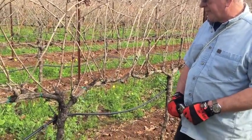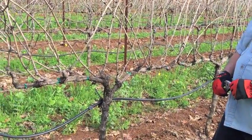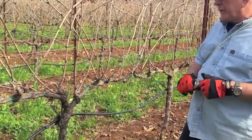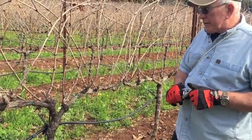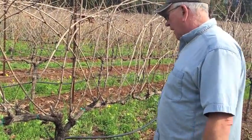What we have here is a cordon trained spur pruned Zinfandel vine, one block on the Bradford Mountain Estate Vineyard. The vines are planted about 10 years ago. Zinfandel is a reasonably good vigor on this site.